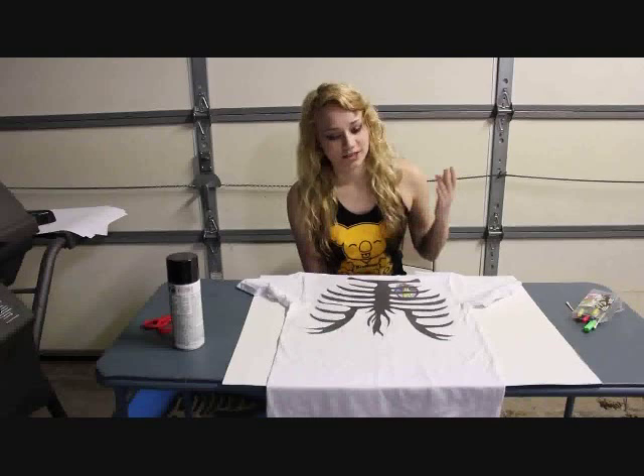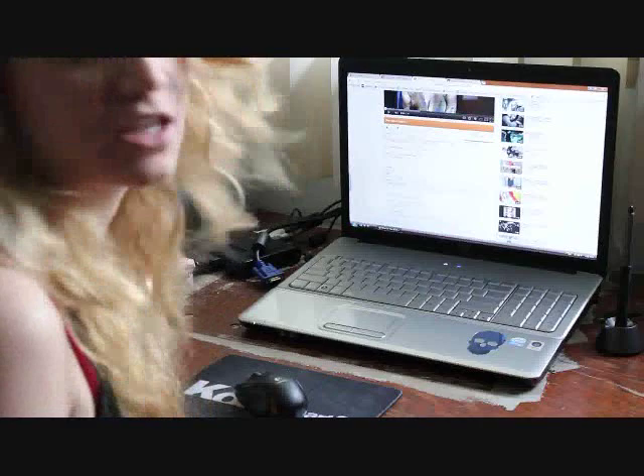Today I'm going to teach you guys how to make this shirt that I first made when I started the apparel part of Koala Art & Design, and I hope you guys like it.